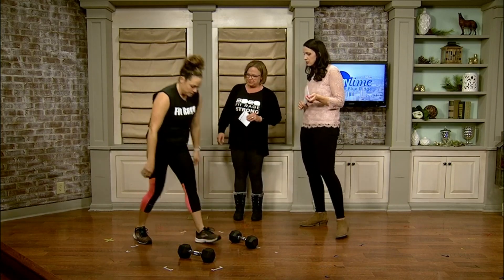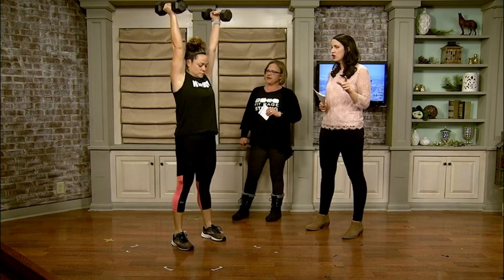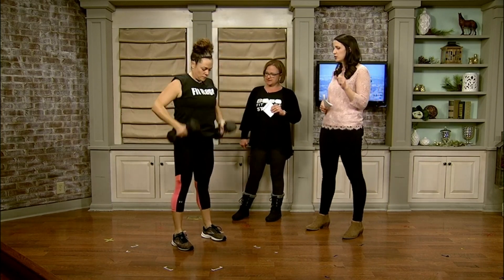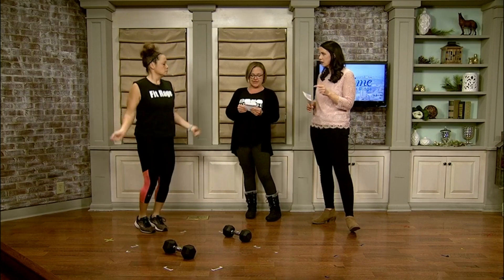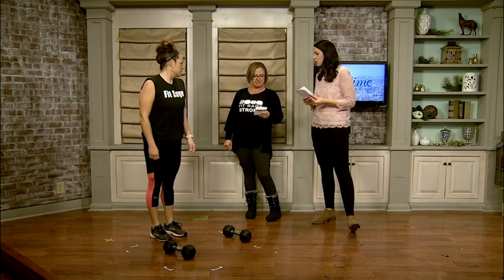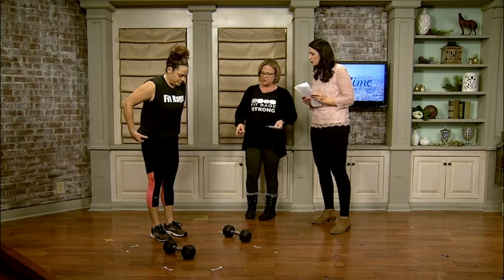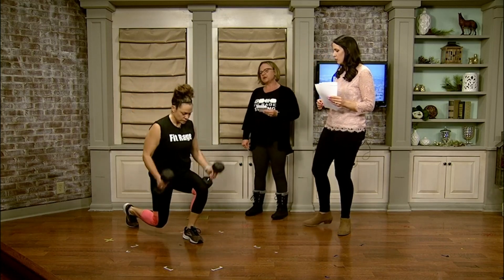Next is a squat with an overhead press. We're going to post the timing on our Facebook page, Facebook.com/DaytimeBlueRidge, so you guys can try this workout today. Then she would jump rope for 20 seconds, and then do some core work — reverse leg lift crunches. And then she would do a reverse lunge with a bicep curl, which is the third complex movement in this workout.